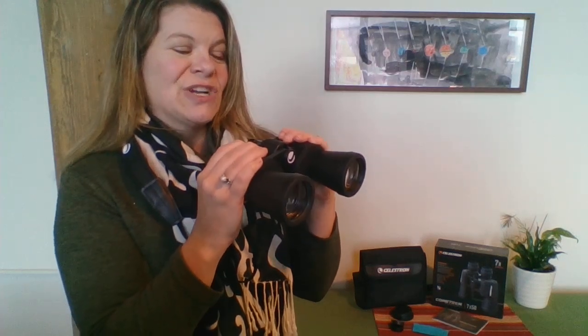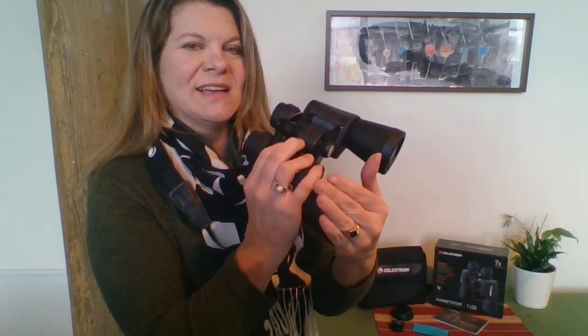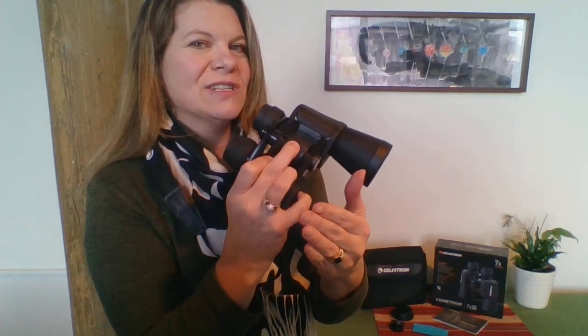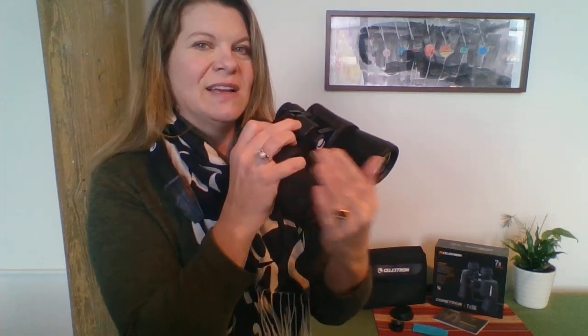The next step is to focus for each eye. First, cover the right lens with your hand and bring the binoculars up to your eye. You're focusing your left eye by turning the focuser wheel in the middle, until you get a nice, crisp, clear image through your left eye. Keep both eyes open while getting that nice, crisp, clear image with your left eye.